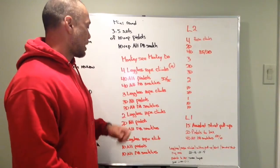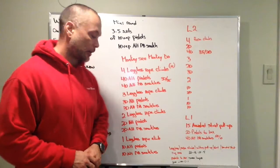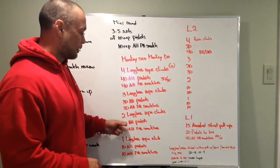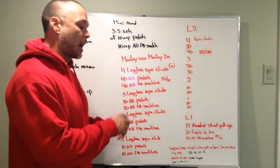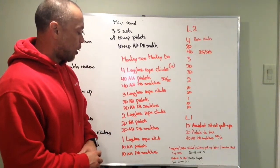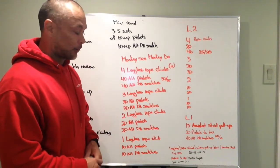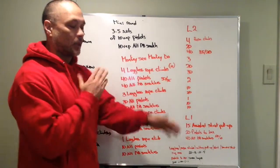Then it's three legless rope climbs, 30 alternating pistols, 30 alternating dumbbell snatches. Two rope climbs, 20 alternating pistols, 20 alternating dumbbell snatches. And the final set is one legless rope climb, ten alternating pistols — I don't know why I said four — and ten alternating dumbbell snatches. Done.